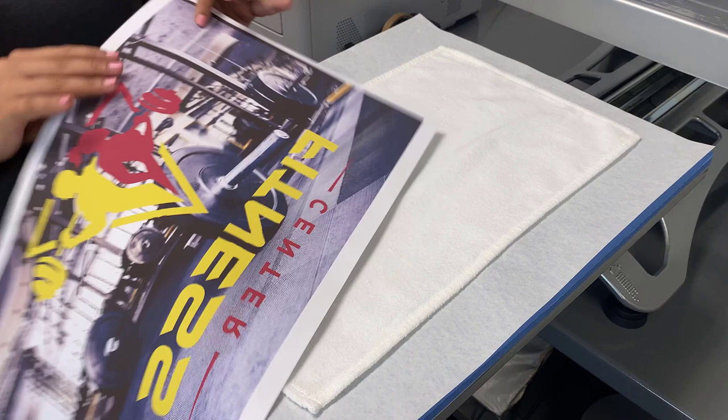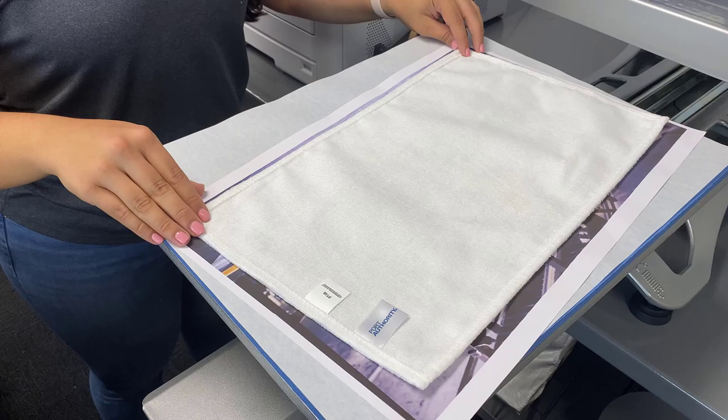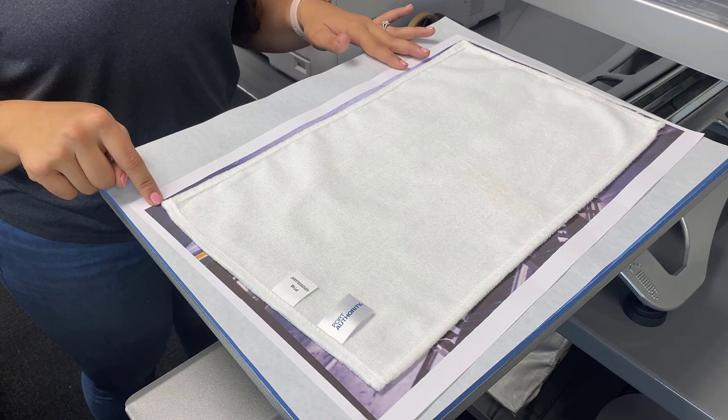To sublimate this, make sure you're sublimating the front — that's the 100% polyester side. The back with the tags is going to be a blend. I'm going to grab my graphic and place it on top of the towel so I can center it up and get a nice visual. As you can see, we do have a bleed, so our graphic is larger than our towel to get that full all-over print.